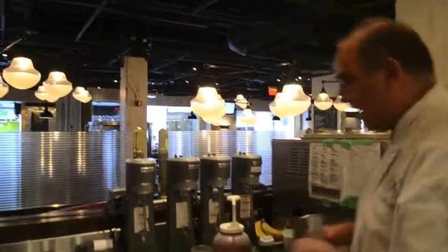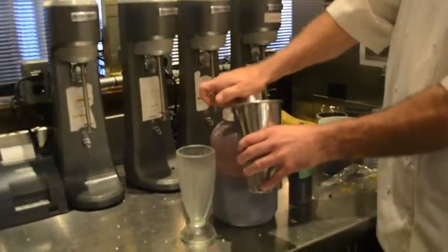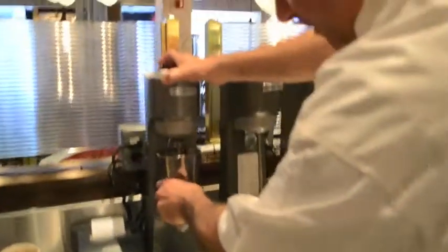We're going to be starting with vanilla ice cream. We're going to use our special blend of milk chocolate syrup. Now we're going to blend that up nice.